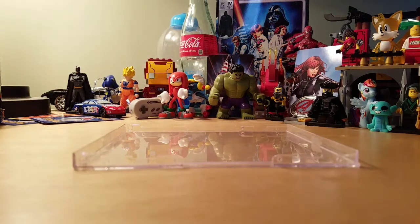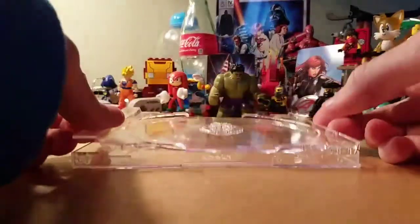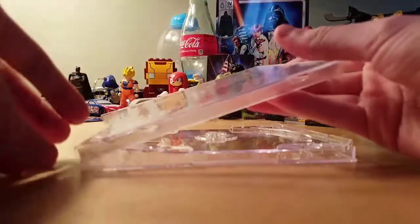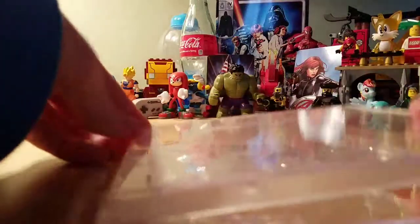Then you'll want to just rinse it off a bit with water, like in the sink or somewhere else. Then put it back together, or just wash the pieces.